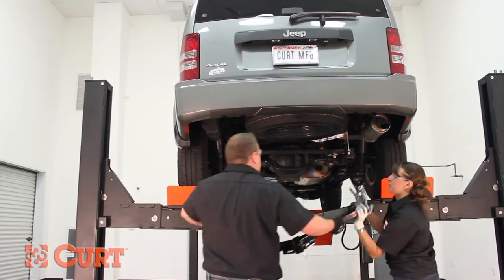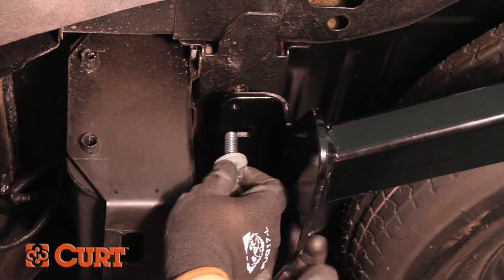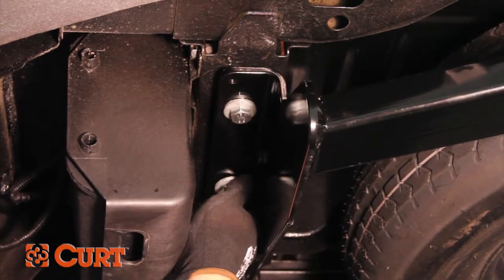Raise the hitch into position with the hitch over the frame and support bracket on the driver's side. Install the supplied M12 bolts and conical tooth washers finger tight. There are three bolts on each side.